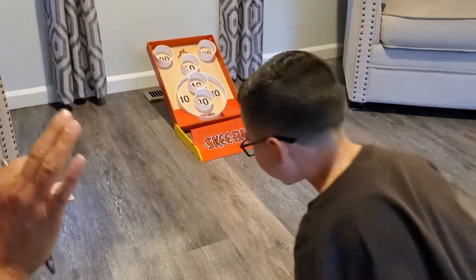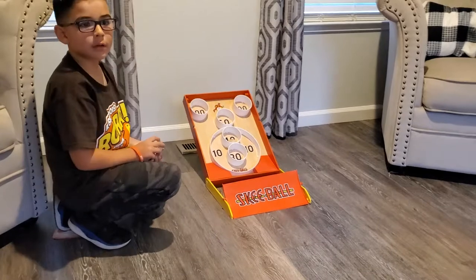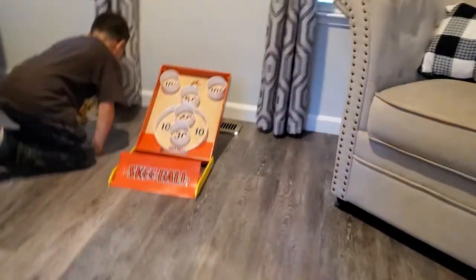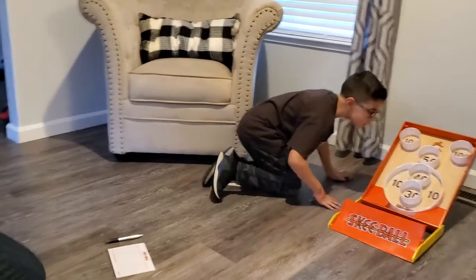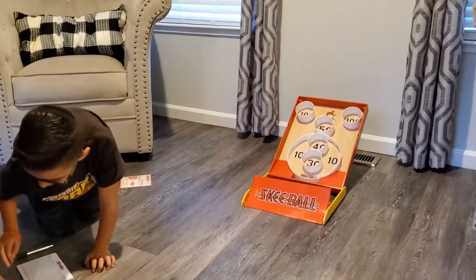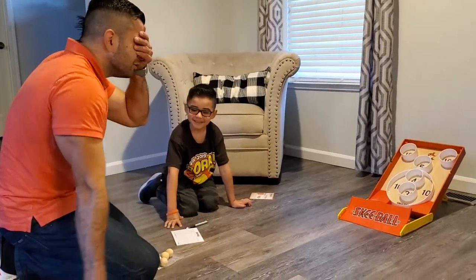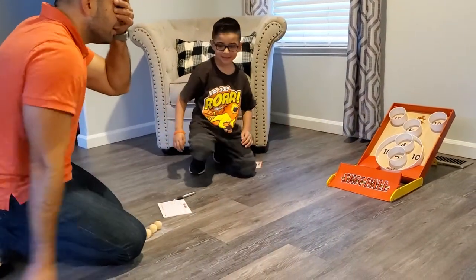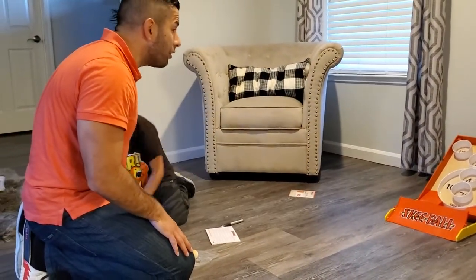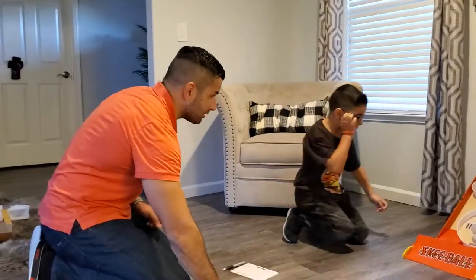Each player gets three balls. The first game you got 40 — good job, that's almost my age. Now it's my turn, I get three tries. I'm going to do it with my eyes closed just to make it kind of fair because I'm too good. Eyes closed — nothing, nothing, 30. Well, at least I didn't get zero. I got 40 though.